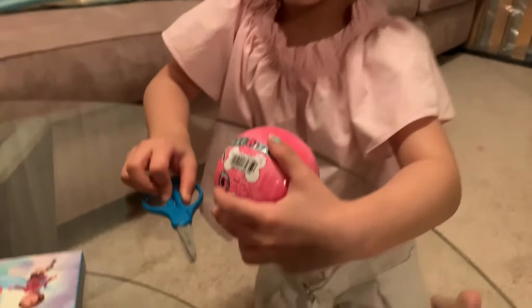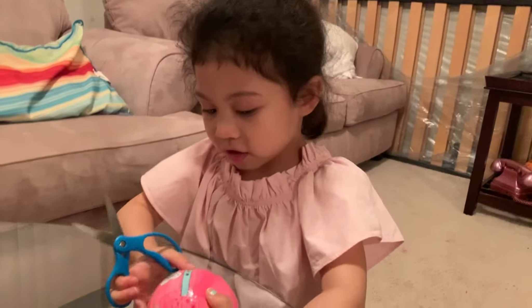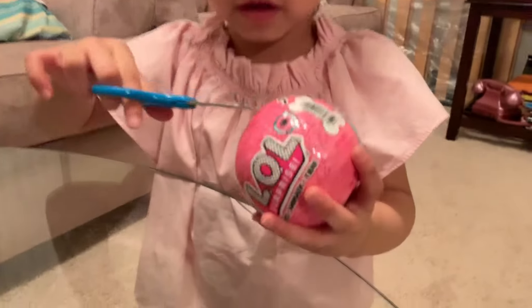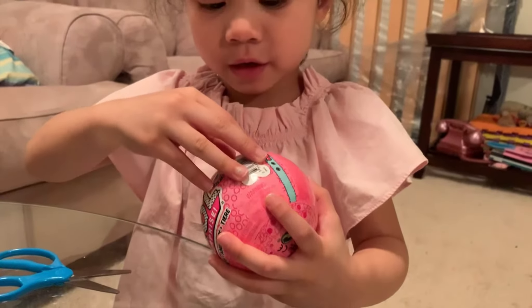Want to cut it? Alright. Stay here. I want to cut it now. Since that is done, I'm going to cut it. This - I want to set it for you, but you should wrap it.